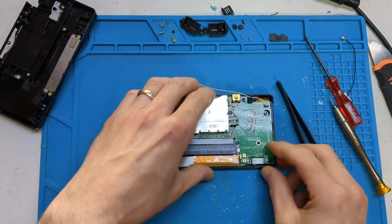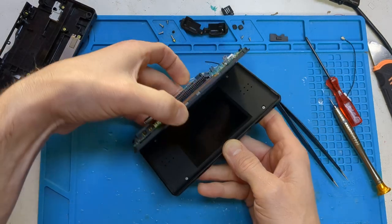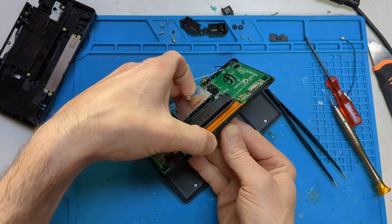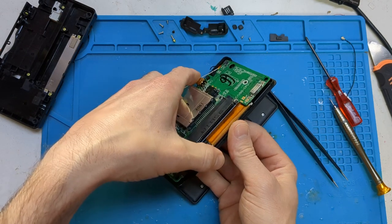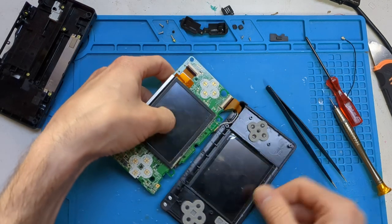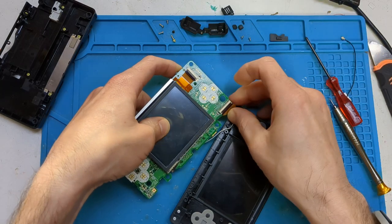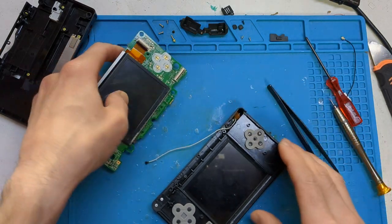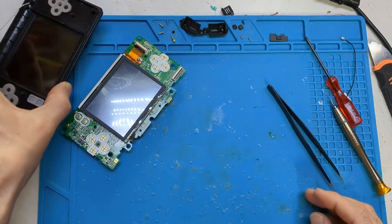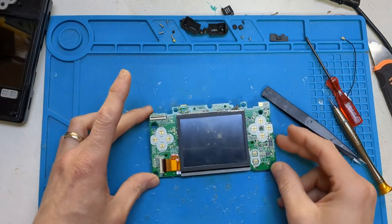Now you kind of want to lift open your board, lift open your DS screen like this. You want to push on the touch screen and then this will come out. Gently flip it over, disconnect the top screen — it's just a little latch that you lift up, pull it out. Put this aside for a minute, and there you go — you've got your DS board.